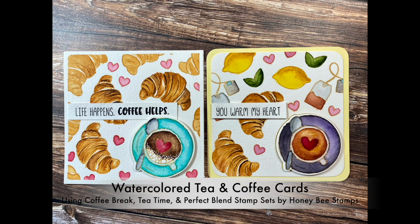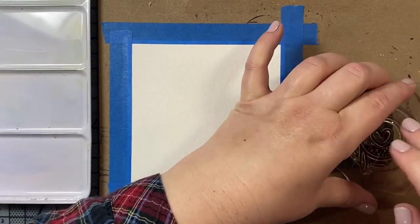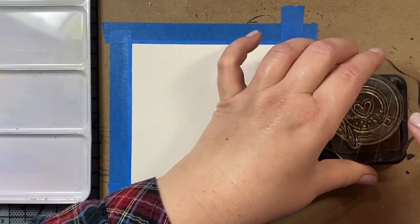Hi everyone! Today I'm going to show you how to make these watercolored tea and coffee cards using three of my favorite stamp sets of all time from Honey Bee Stamps. We are going to be using the Coffee Break, Tea Time, and Perfect Blend stamp sets to make these five by five square shaped cards.